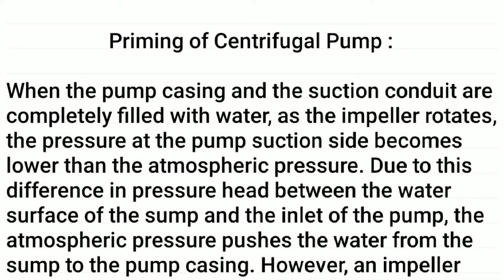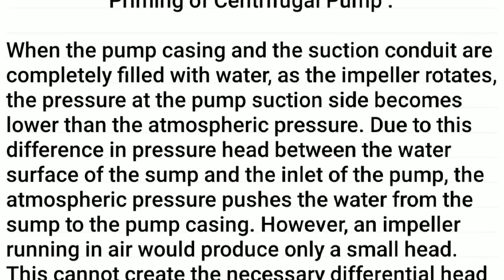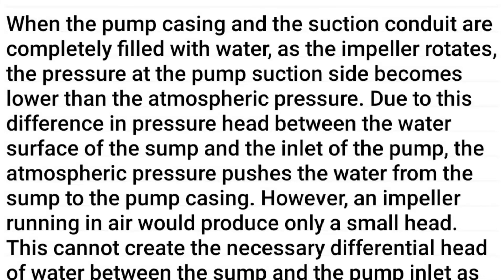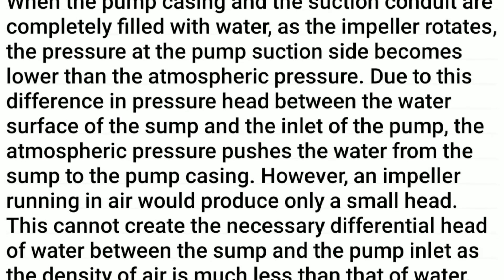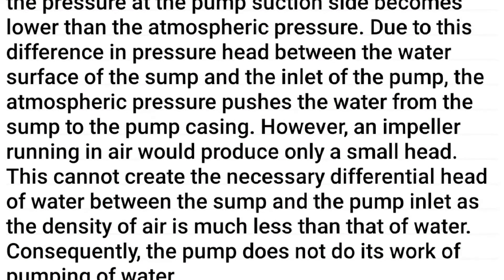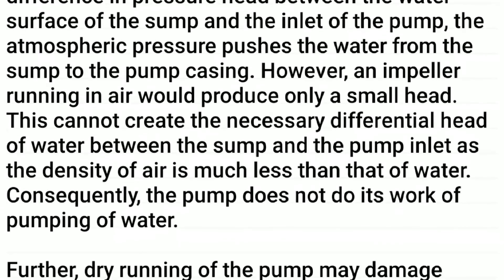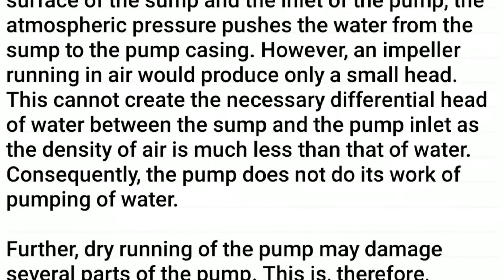Priming of a centrifugal pump: when the pump casing and the suction conduit are completely filled with water, as the impeller rotates, the pressure at the pump suction side becomes lower than the atmospheric pressure. Due to this difference in pressure head between the water surface of the sump and the inlet of the pump, the atmospheric pressure pushes the water from the sump to the pump casing.